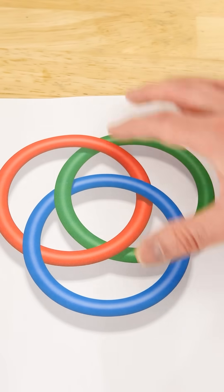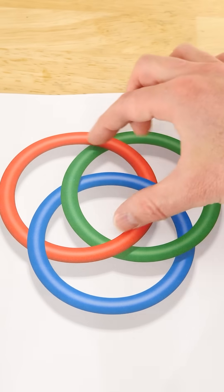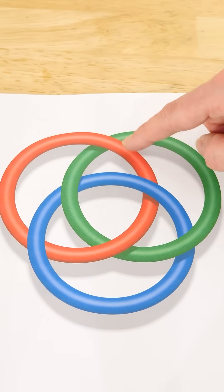These are called Borromean rings. No two circles are linked, yet they're all linked together. This seems like an impossibility, but could you actually make this in real life?